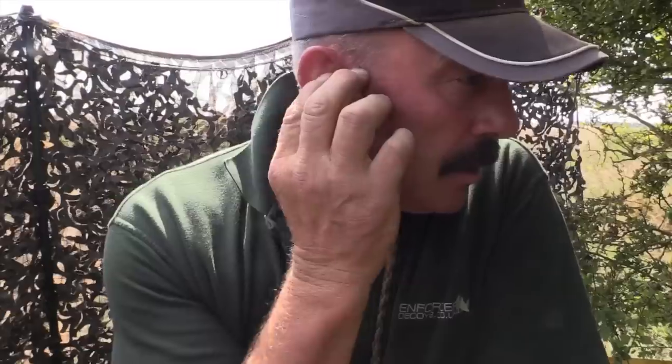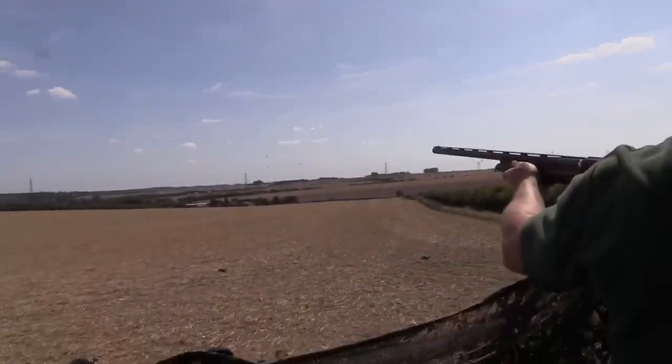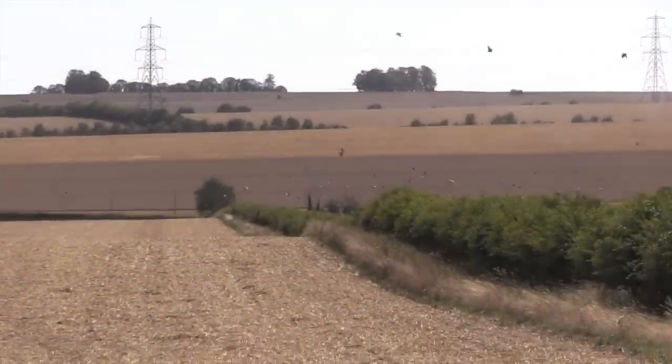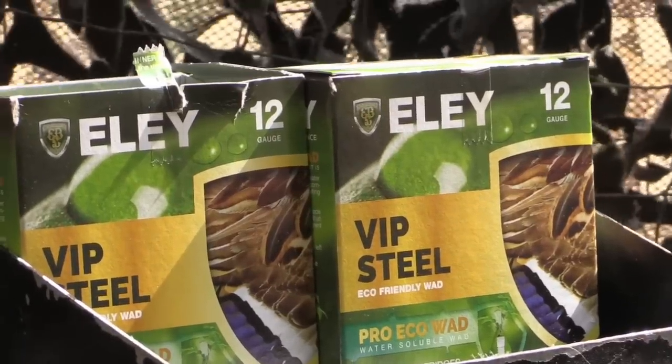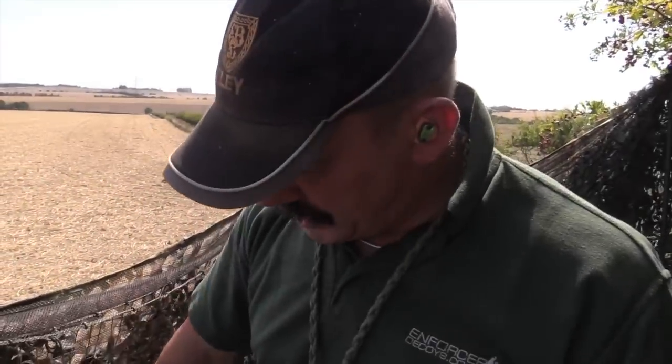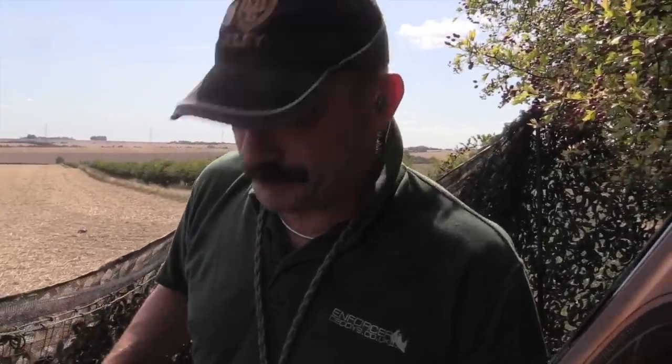Press the button — game mode has come up, we're ready to go. A lot of pigeons off there. The first ever shot with an Ely steel cartridge, Pro Eco Wad — one kill. Can't get better, I think I might pack up now!